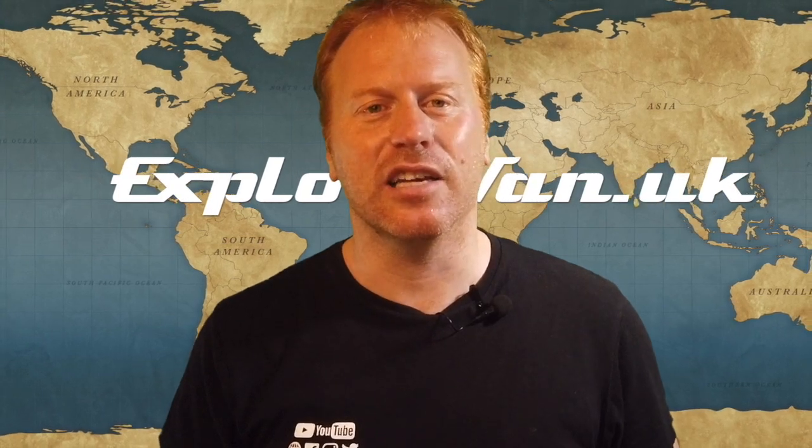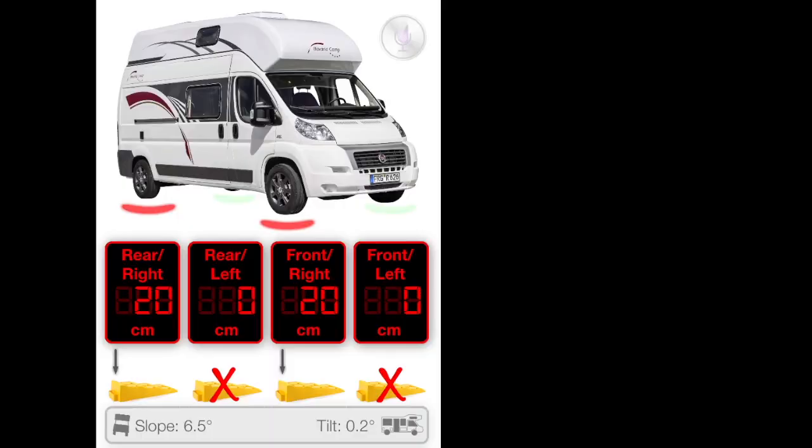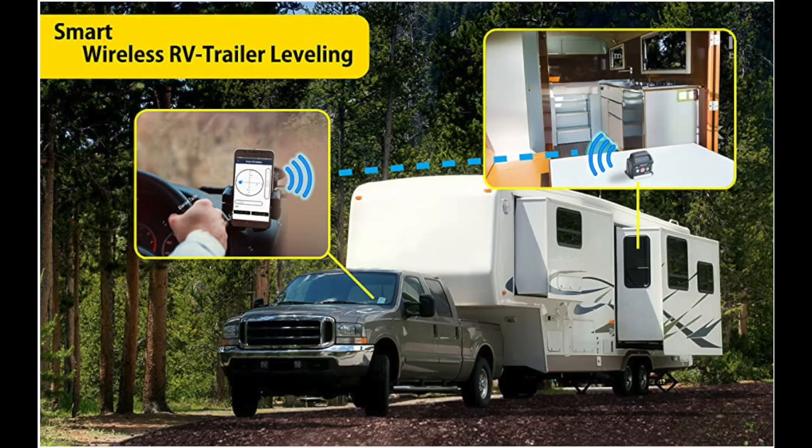So coming up are a few simple tips to make getting level easier, and we'll also look at some tech solutions that can help — the CamperSet mobile phone app and the DigiPass Bluetooth level — to see how these can make getting level even more simple.